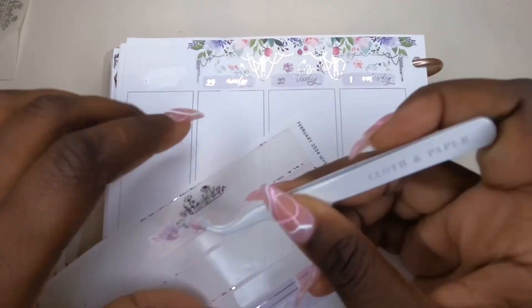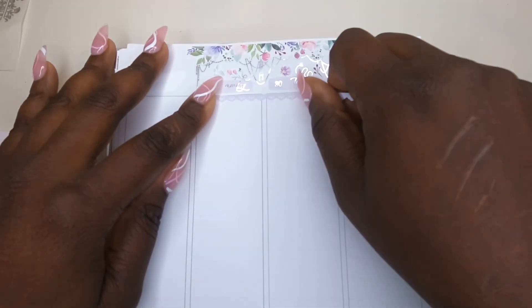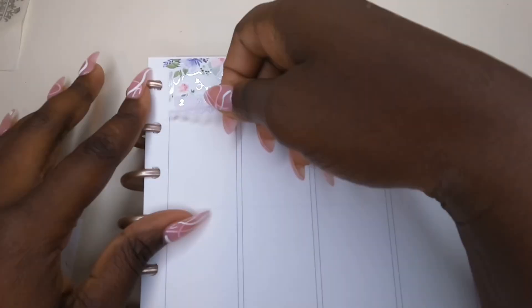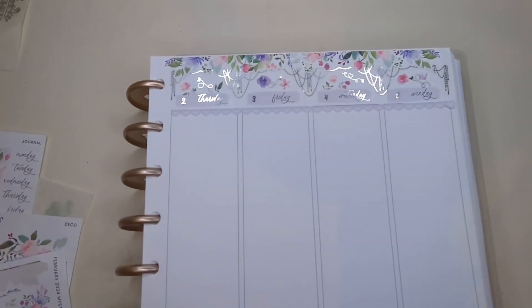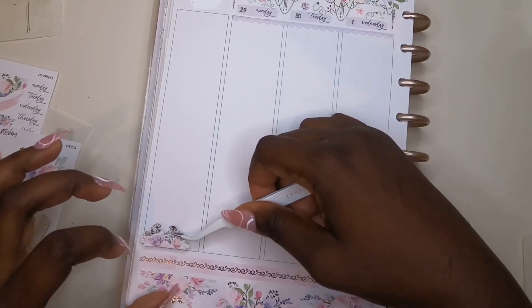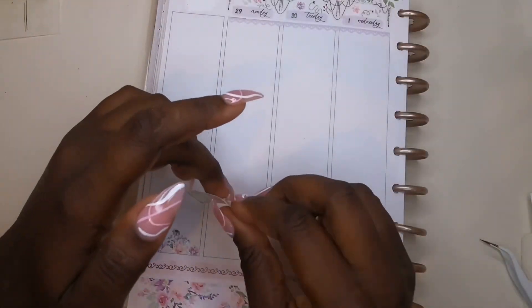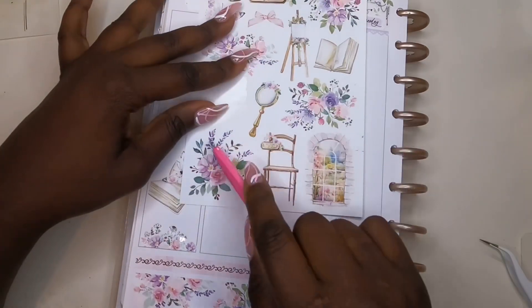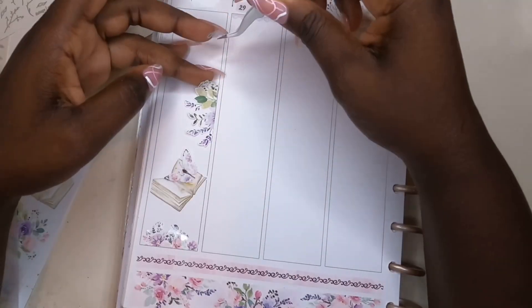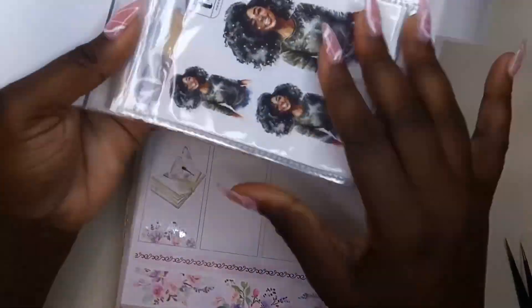I also wanted to mention I'm using date dots from JK Creates — you can use my code QUINN20 to save on her shop. I'm pulling in my lace trims under the header area. So, on that Friday I had to pick him up again for the same reason. This was also the week we had planned on going to Disney — I had created a Disney spread in my Hobonichi Weeks and everything — and me and babe were like, well, maybe we won't be able to go.